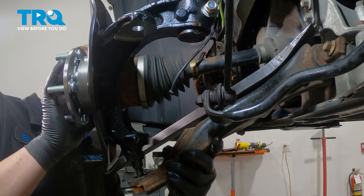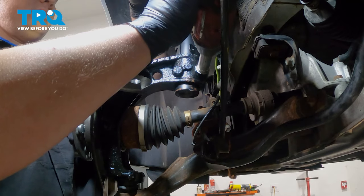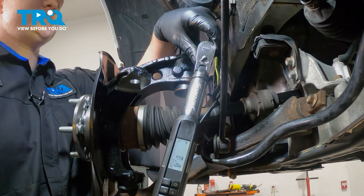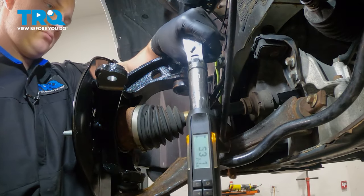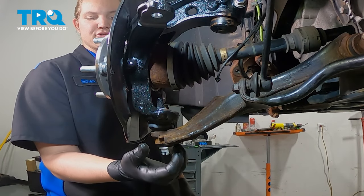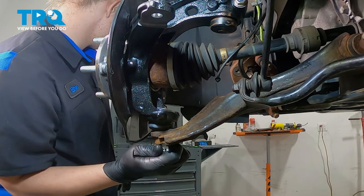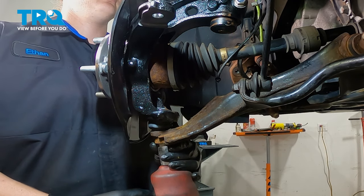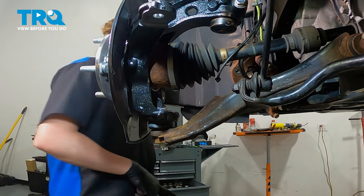Install the ball joint into the control arm. Snug down the pinch bolt. Torque the pinch bolt to 55 foot-pounds. Install the ball joint nut, snug it down. Torque the ball joint nut to 51 foot-pounds, and then up to an additional 60 degrees.